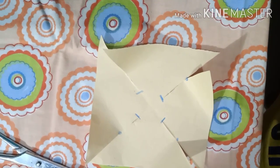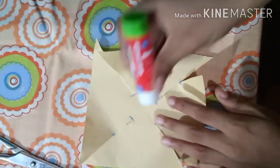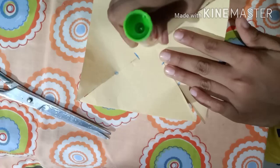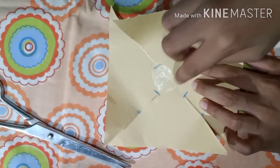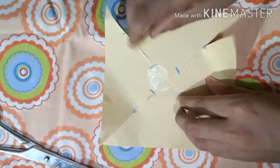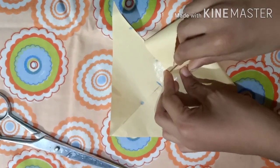Take your glue or favicol — I'm using glue for this video. Apply it to the center of the origami paper, then fold each flap back and do the same. Stick the first two flaps down.